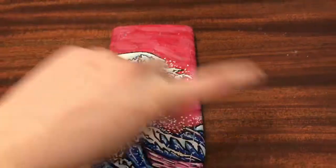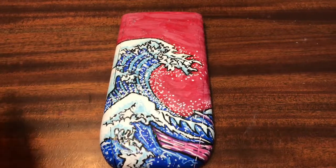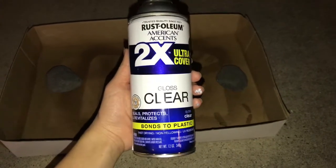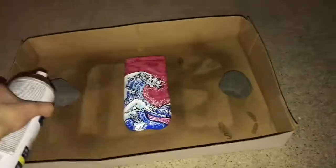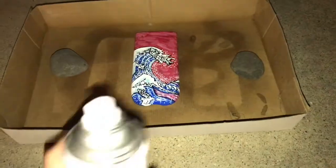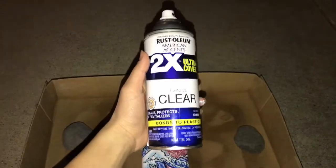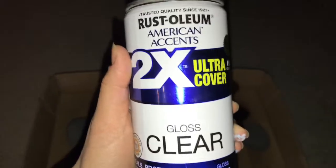I'm going to show you how to do a clear coat just to really set in the painting and to make sure that it doesn't get scratched easily. The brand of spray I use is the Rust-Oleum American Accents, two times ultra clear, gloss clear, and it basically bonds to everything. I put it in a box with some rocks as a weight. Use a zigzag motion over whatever object you're desiring to spray — I'm going to do this two to three times depending on how much coverage and durability you want. When spraying anything, make sure to do it in a ventilated area or preferably outside so you don't get poisoned by the toxic fumes.